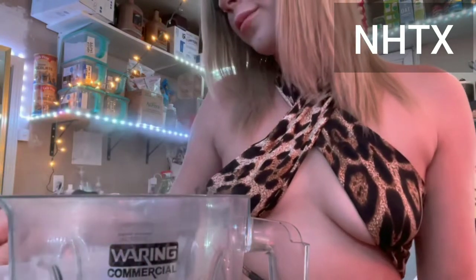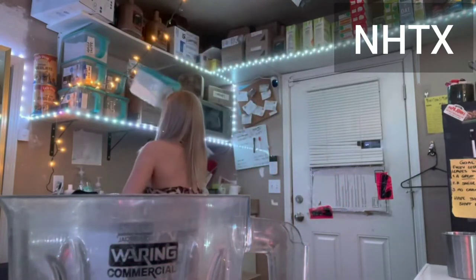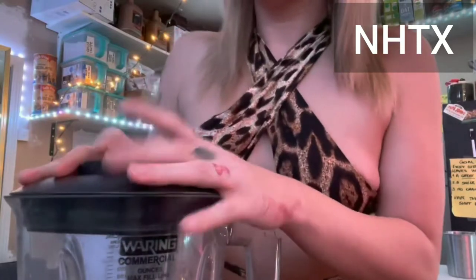I'm gonna put like a scoop and a half — it's white powder but it does turn it blue, so that's cute. Maybe just two scoops actually. Then we blend it.